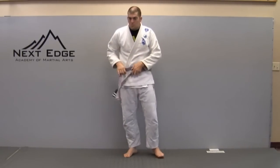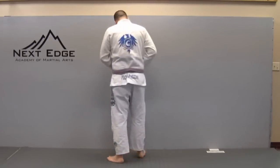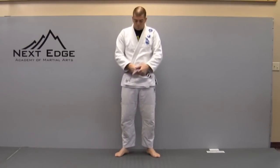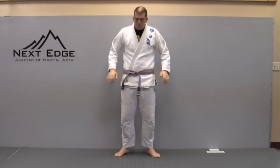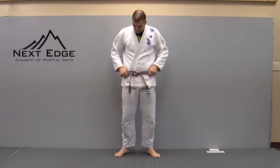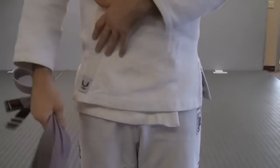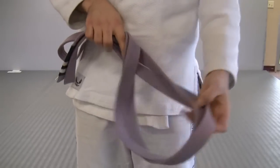Now we're going to go through a second option. This time I'm not going to feed the belt underneath, so if you notice I have kind of a crisscross back there. This is maybe a more traditional way to do the Brazilian Jiu-Jitsu belt. You'll end doing it the same way — pull the left side up and through.